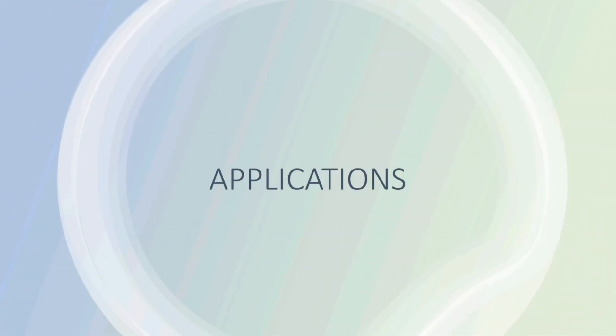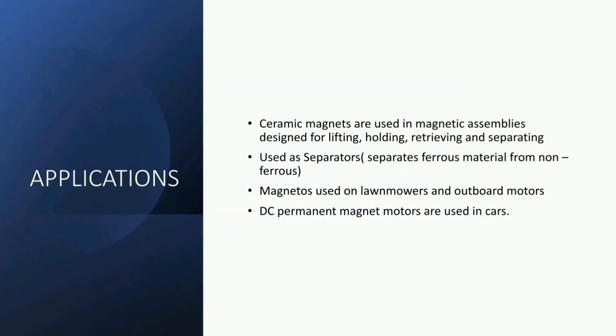Ceramic magnets are used in magnetic assemblies designed for lifting, holding, retrieving, and separating. They are also used as separators which separate ferrous material from non-ferrous material. Additionally, they are used in magnetos on lawn mowers and outboard motors, as well as in DC permanent magnet motors used in cars.